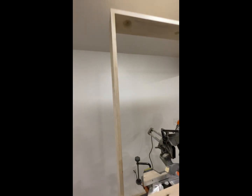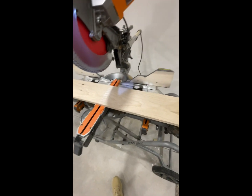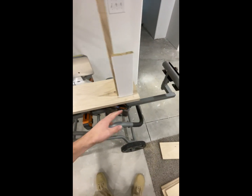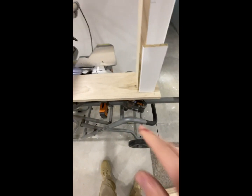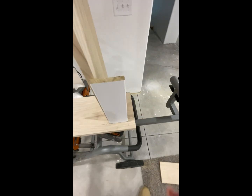Good morning guys, we're back on the project and it's another great morning to do what I love. This is what I'm working on this morning — the jam extensions for the windows, and then a little apron board. This piece would be called a stool and then the bottom piece would be called an apron.